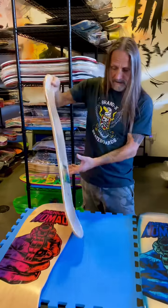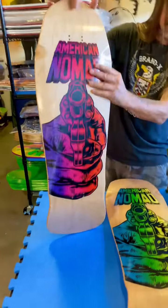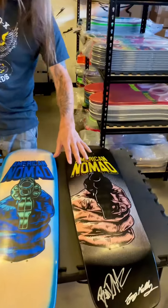Now both of these are limited — six out of six. David Mills screen printed all of these. They are absolutely beautiful.